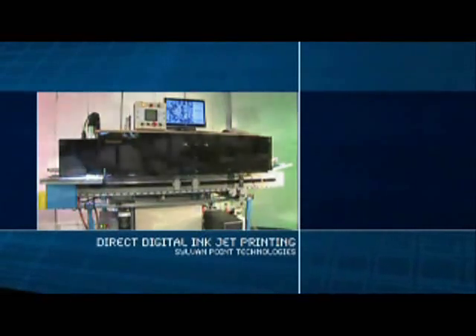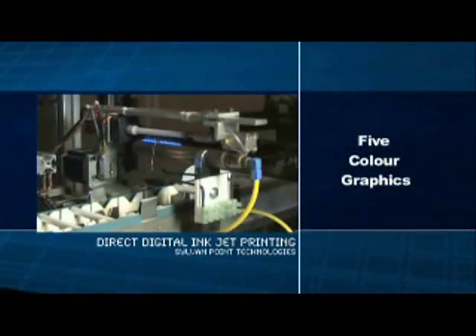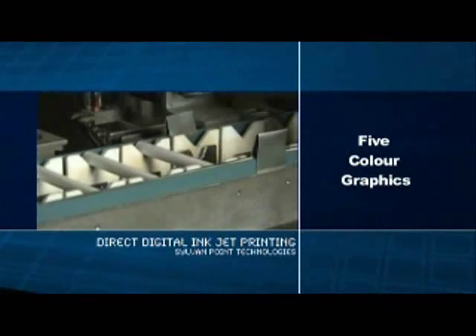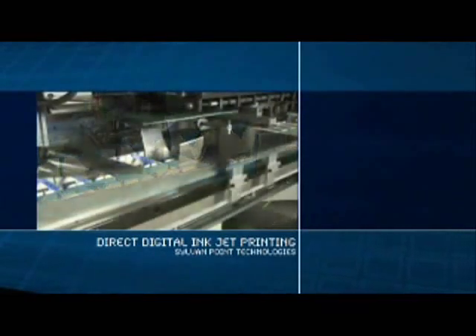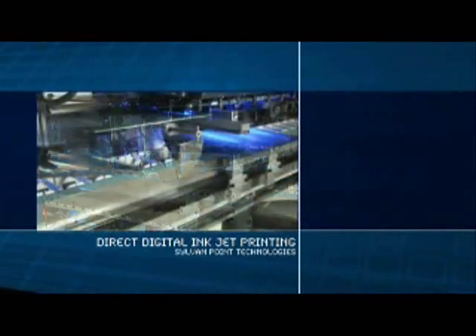What does it do for you? Direct digital inkjet printing allows you to apply five color graphics to promotional and retail products, particularly on cylindrical shapes such as writing instruments, glass, ceramic and plastic drinkware, and metalware.